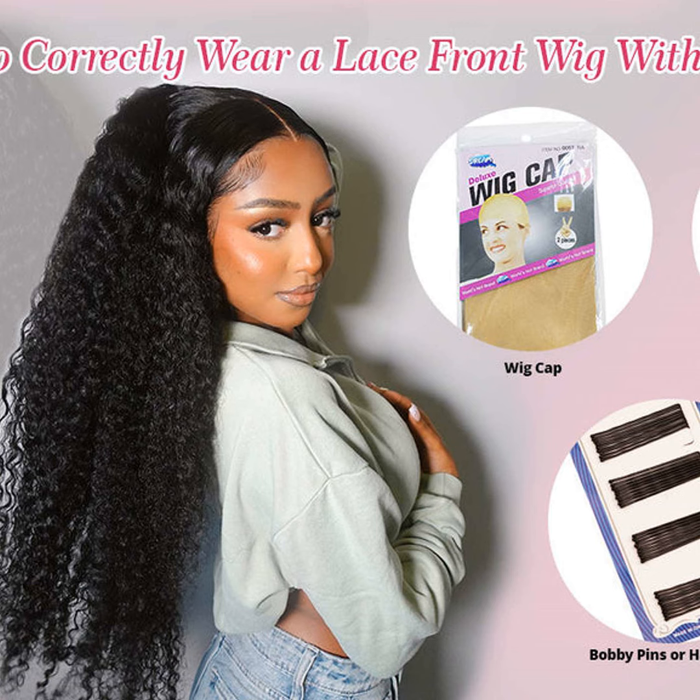First things first, you'll want to prep your natural hair before putting on the wig. Braid it up nice and tight, or wear a wig cap. This gives the wig a smooth base.